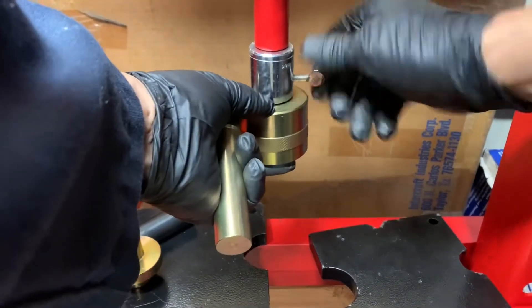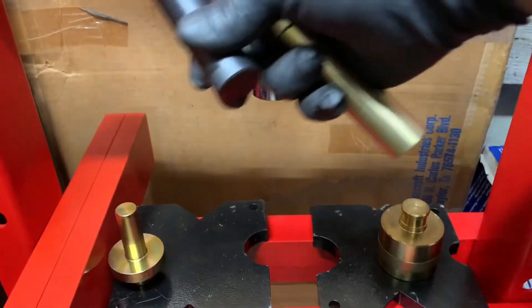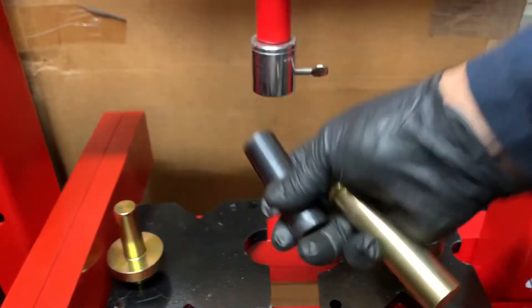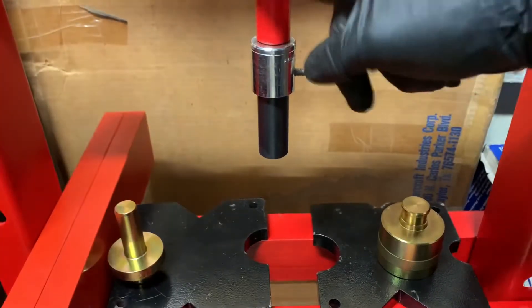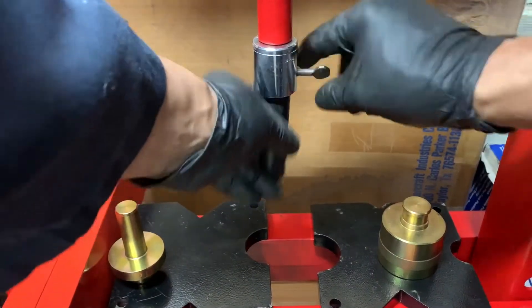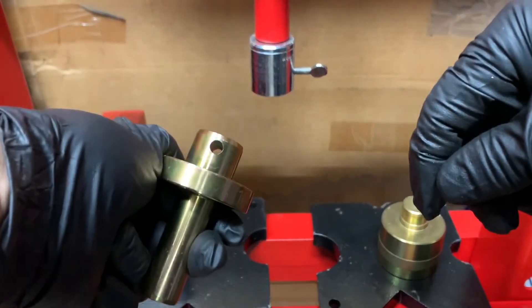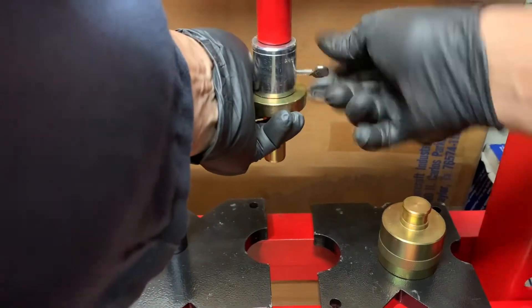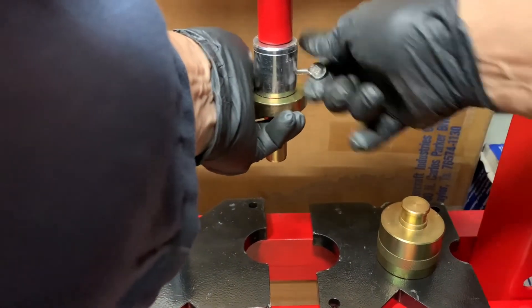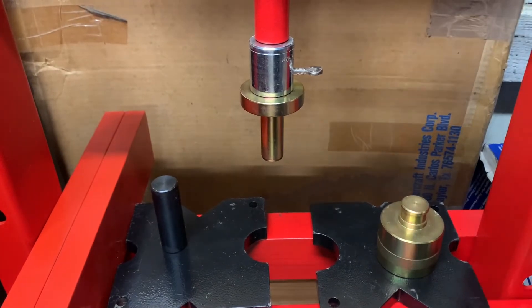Last but not least, a one-inch push pin that will also go on there, in case you want to use just a regular pin. And then this style of pin — kind of line it up, go right in there like that — and you can go ahead and press those bearings out with these.